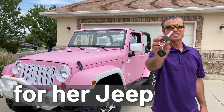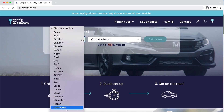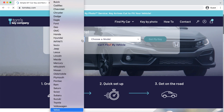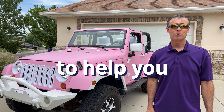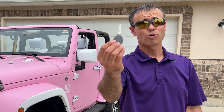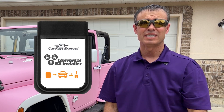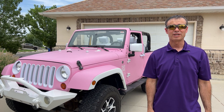Barbie needed another key for her Jeep because she only had one, and you don't want to lose your only key. So she came to Tom's Key Company to make a spare. Just come to tomskey.com and find your vehicle. We have solutions for thousands and thousands of vehicles to help you make a spare key without leaving home. In a few days your spare key or keys will show up in the mail along with a programming device. From there it just takes a few minutes right in your driveway to make a spare key.